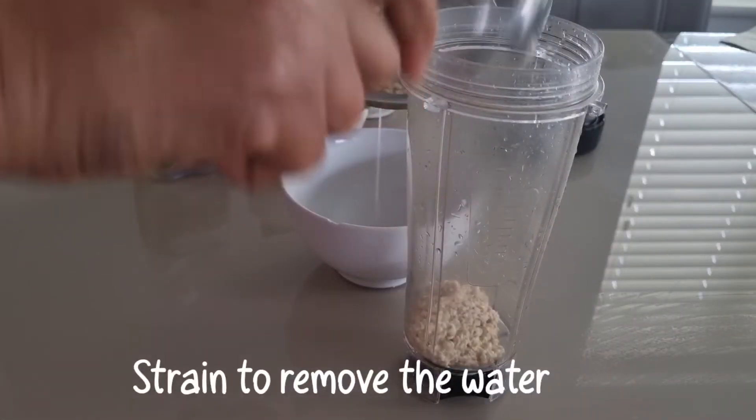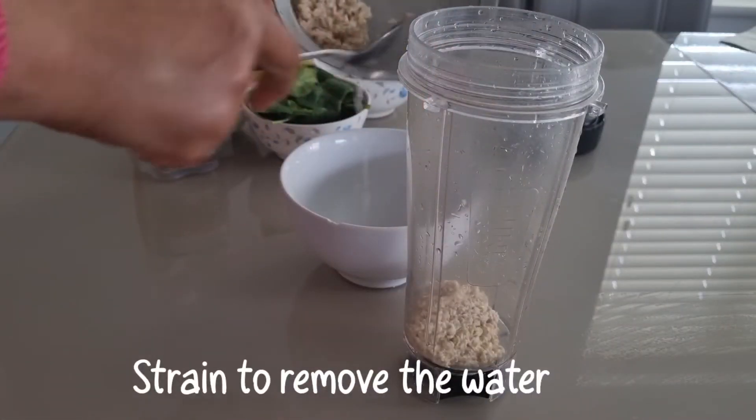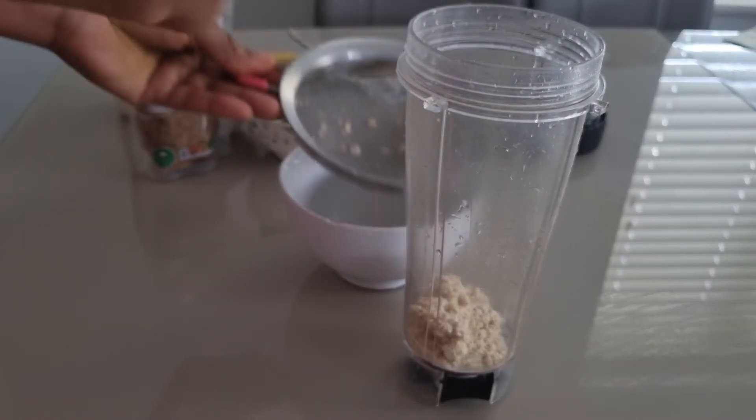After about 5 minutes of soaking, I will drain to remove the water. Then I'm going to add the soaked oat into the blender.